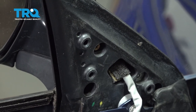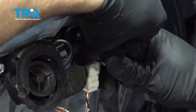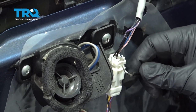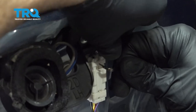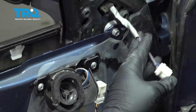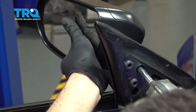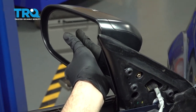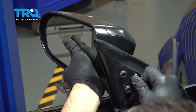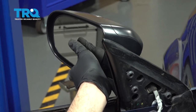Before we remove the last bolt, we're going to disconnect the mirror. Right on the front there'll be a little tab — press in with the pick, grab the connector and wiggle that out. Support the mirror and then remove the last screw.